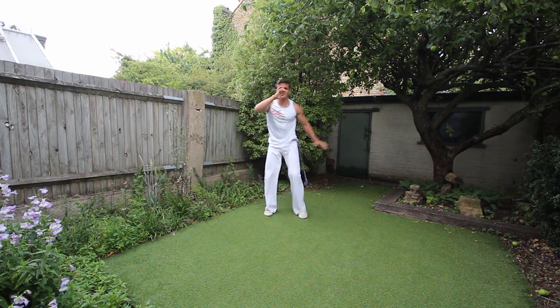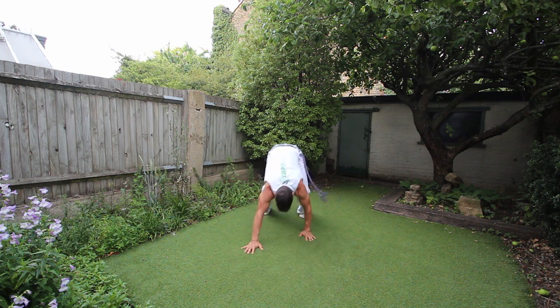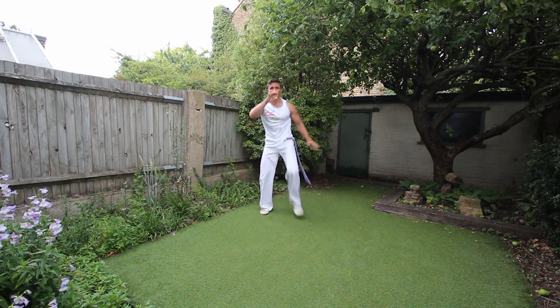And on the kick, you're extending the leg — you're pushing the leg forward, you're not just kicking the leg up. So you're pushing the leg as far as you can, and alternate the arm.